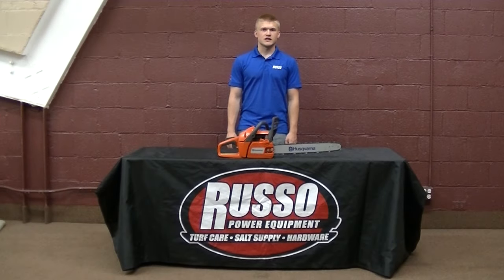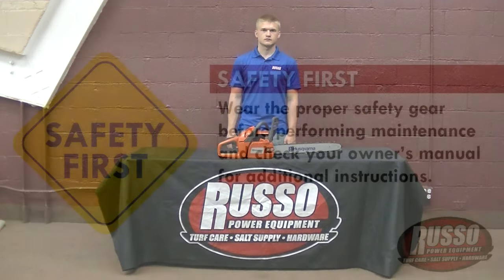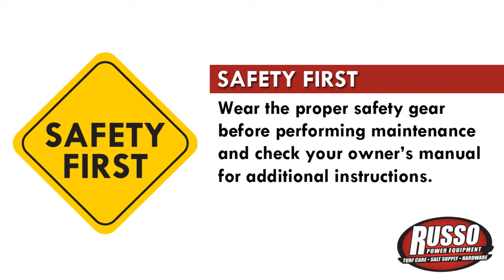I'm Kevin from Russo Power Equipment, and today I'm going to show you how to remove the clutch cover from your chainsaw. Before performing any maintenance on your chainsaw, be sure to wear the proper safety gear and check your owner's manual for additional instructions.